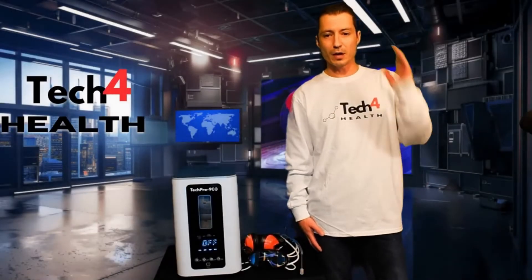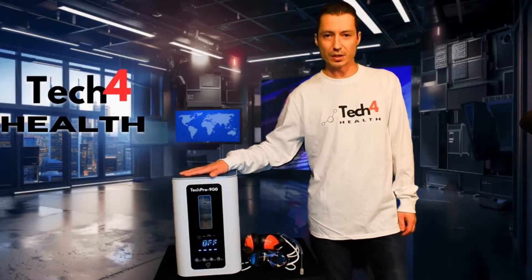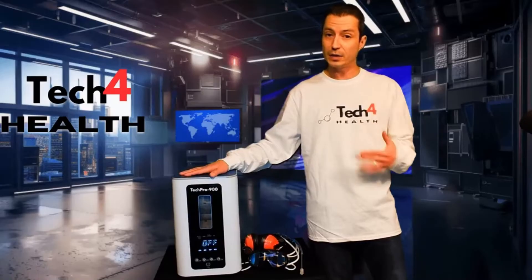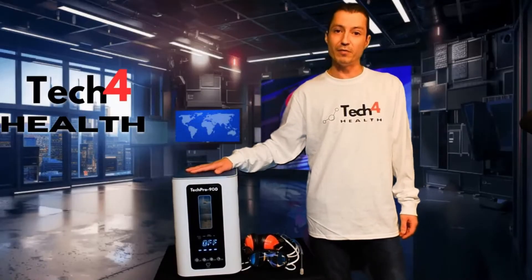Hey everybody, Louis here from Tech4Health. Today I'm going to be showing you the TechPro 900 and all the amazing things you can do. This is a 4-in-1 hydrogen, oxygen, Brown's gas, and H2 water system. I'm going to show you how it works and what some of the competitive benefits are.